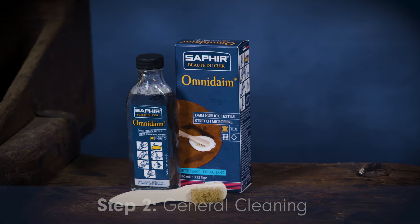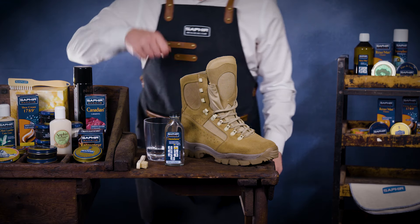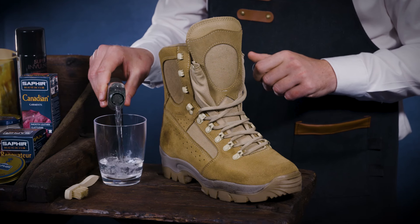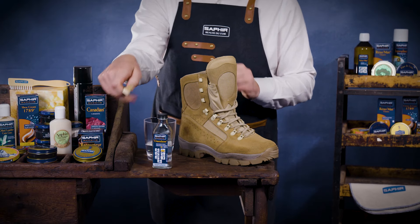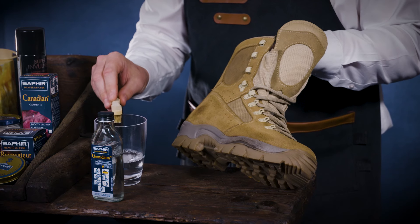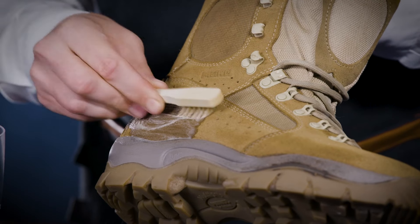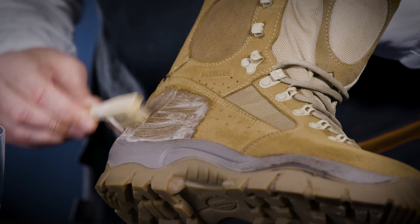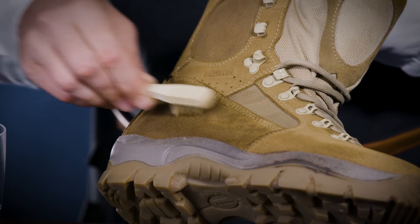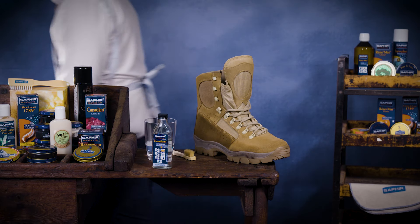For when your shoes and boots require a general clean, Saphir Omnidane Multi Cleaner is the perfect product. Apply the solution with a dampened spatula brush which is provided. Simply mix one part Omnidane with one part water and brush the suede thoroughly. Rinse the brush under clean water and repeat the previous cleaning process. Allow to dry naturally in a well-ventilated area for 6 hours.